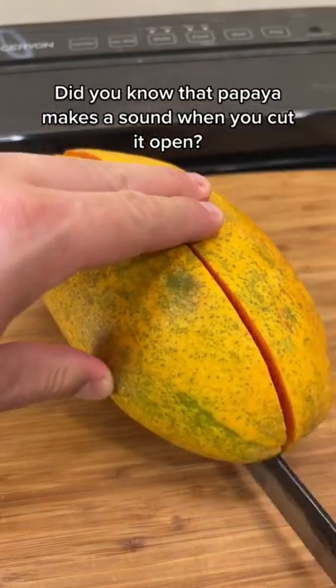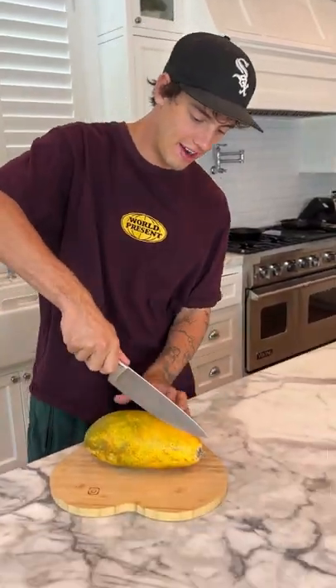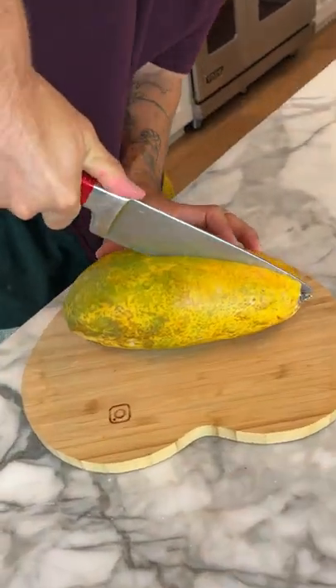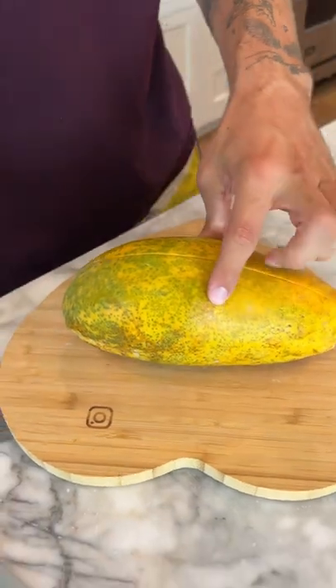Did you know that papaya makes a sound when you cut it open? Is that actually true? Let's find out. We have our knife here, and if we take it and slice through the middle of the papaya, now we need to see if it makes a sound.